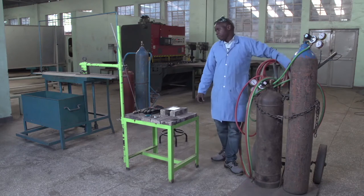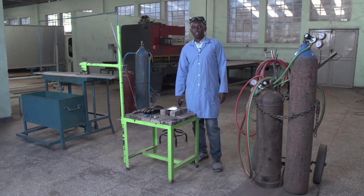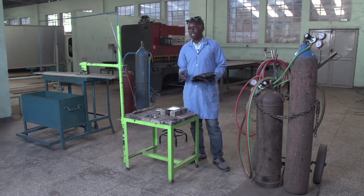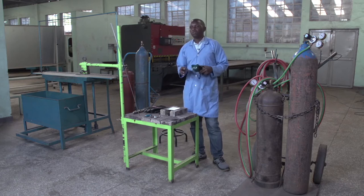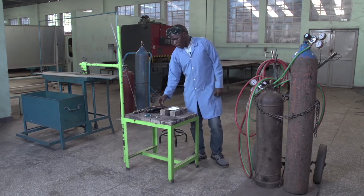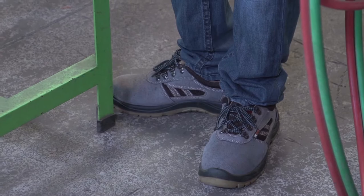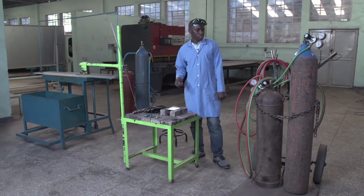Before welding, you have to be safe first. You have to have welding gloves to protect your hands, a welding goggle to protect your eyes, a welding boot to protect your feet, and an overcoat to protect your arms. When you are well equipped, you can start your work.